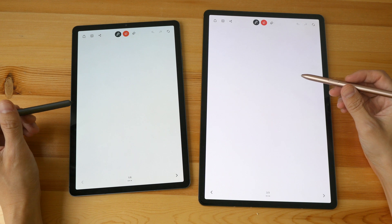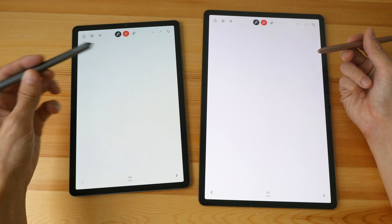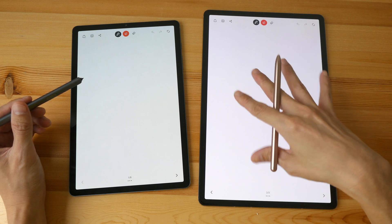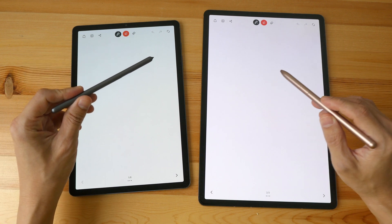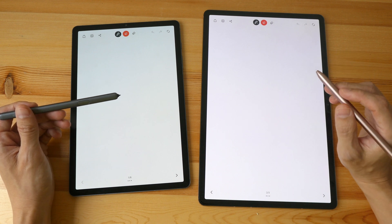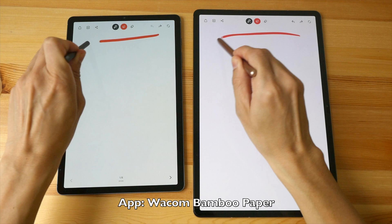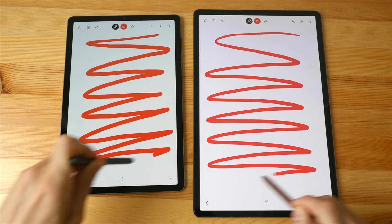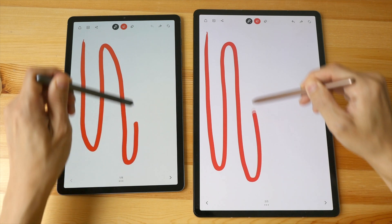The new S Pen included with the Tab S7 and S7 Plus has improved latency of 9 milliseconds. Combined with the 120Hz refresh rate you'll notice more responsiveness when writing and drawing. I'll record at higher fps so you can see the difference — just pay attention to the gap between the pen tip and the line as it tries to catch up. I'm using Wacom Bamboo Paper. There is still a gap on both, but the animation of the line appearing on the display is smoother on the Tab S7 Plus.